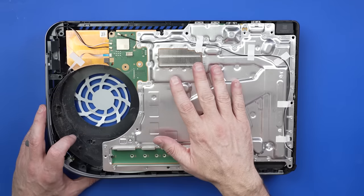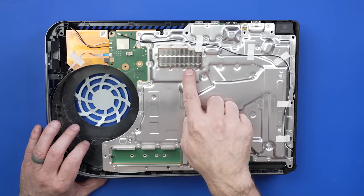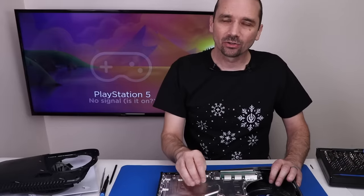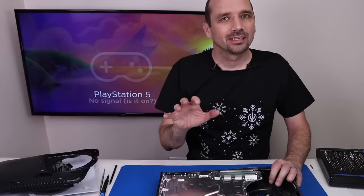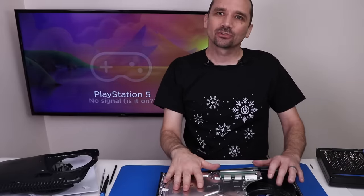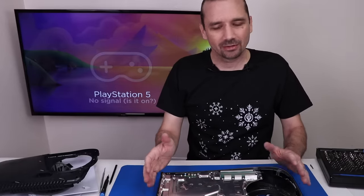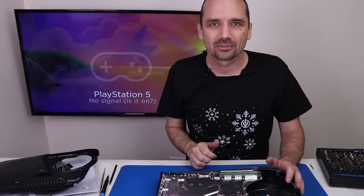I'm not actually going to do any cleaning on this PS5 — I'm not going to clean this heat sink or the main heat sink. I want to know if the liquid metal dry spot on the APU is what's causing this thing to shut down. So the only thing I did was take it apart, re-spread the liquid metal, add some more liquid metal, and put it back together. That should theoretically tell us if that was the issue or if it's something else.